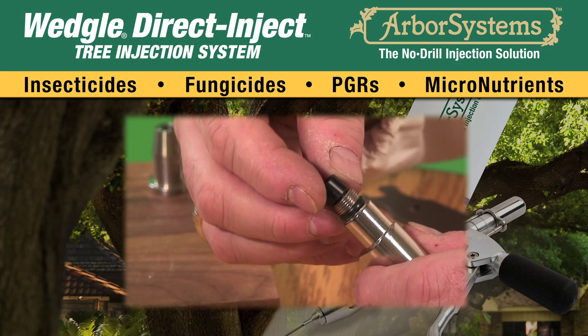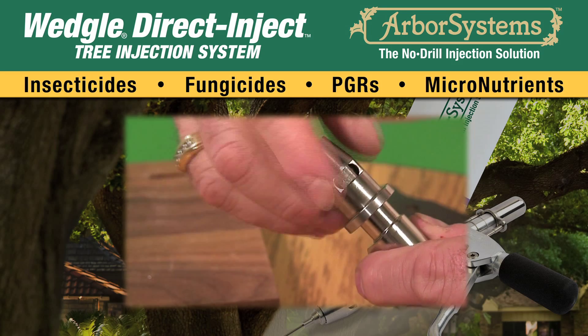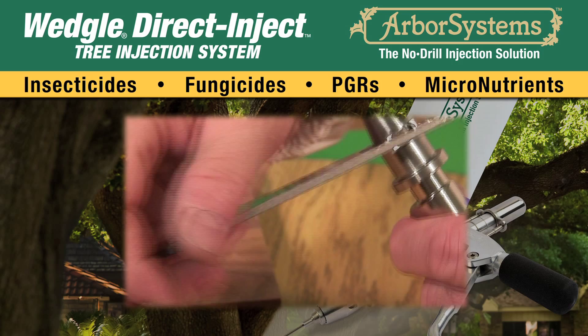Place the replaceable check valve into the end of the main body. Screw on the new front QC coupler that was sent with the other parts and tighten.